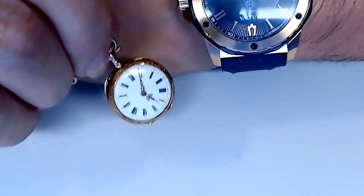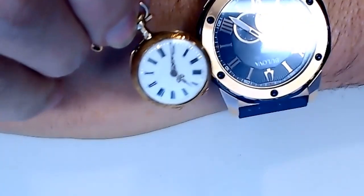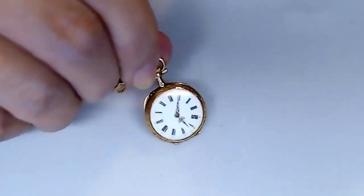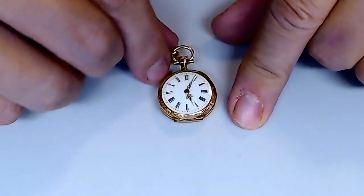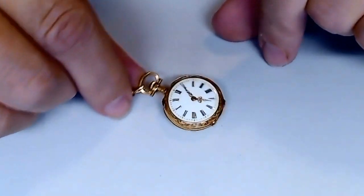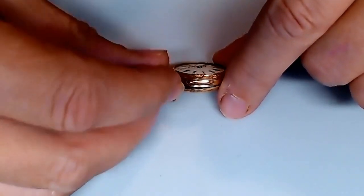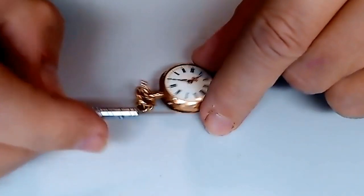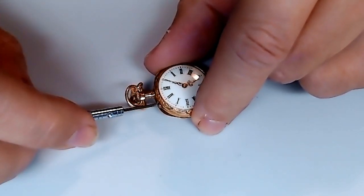There's a wrist watch and there's this pocket watch side by side. As you can see, it doesn't even take up half the area of a wrist watch. So it's a very, very small pocket watch. Its setting mechanism is on the top here — there's a small button right there. There's a small button here that you depress to set the time.